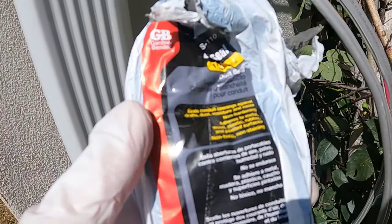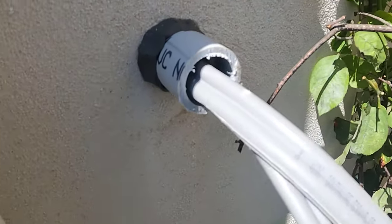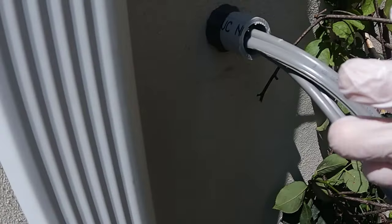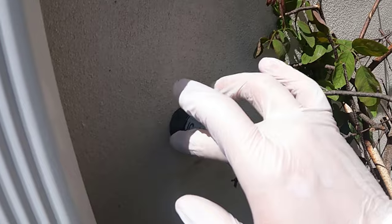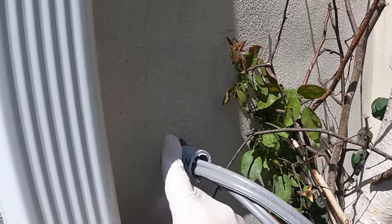Another YouTuber used this duck seal stuff, which is kind of like a little putty. I just made a little circle, used some gloves, and put that on there to create a really nice, tight, completely waterproof seal.